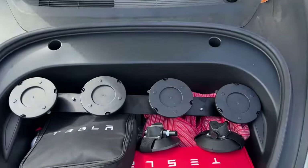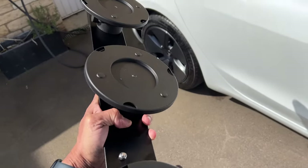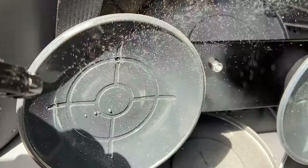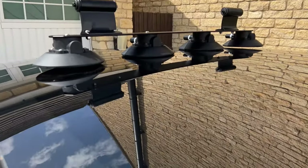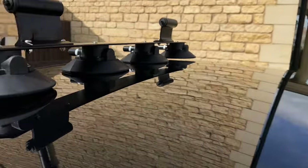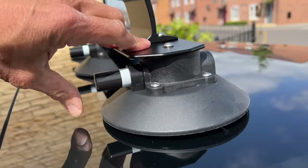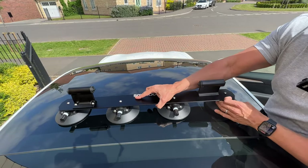I think it might be a bit too big, but we'll have a look. Look at that — it's like it's made for it. The next step is to remove the suction cup protectors; they just pop off. Then stick them on the roof. It says a little bit of moisture helps, so I'm going to put a little bit on these before I put them on.